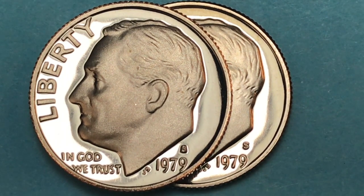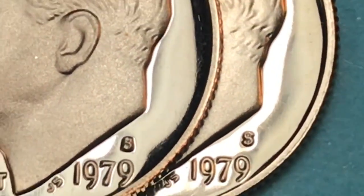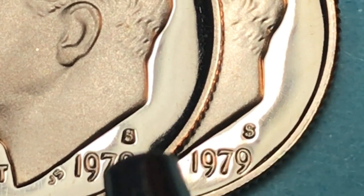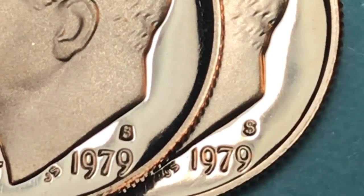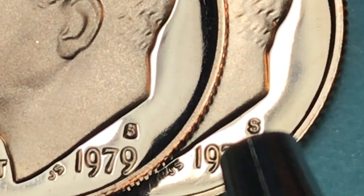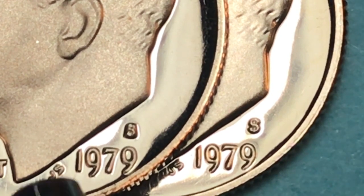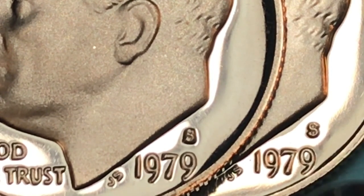Some of them were what they call the Type 1 and some were the Type 2. The Type 1 is the so-called filled S, and when you magnify them you can definitely tell the difference. The filled S is just a big lump once you magnify it. The clear S came out pretty clear. The filled S — Type 1 — is worth five or more dollars, while the clear S is worth two or more dollars.